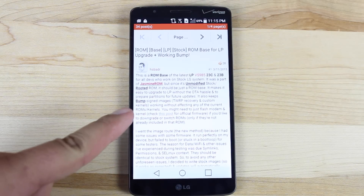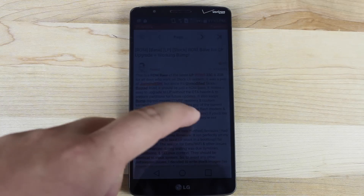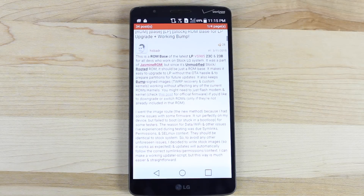If you want to navigate to this thread, I'll have a link in the description. This is the stock based Lollipop ROM — this is the official over the air update. This includes root and working bumps, so you'll be able to still use your TeamWin Recovery Project. This is just going to be the easiest way to get to 5.0.1 Lollipop on the Verizon LG G3.